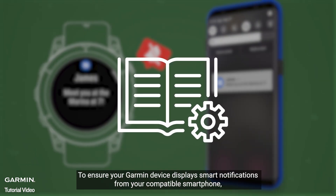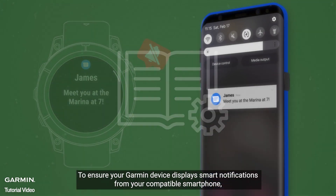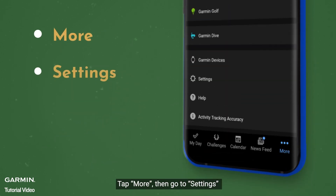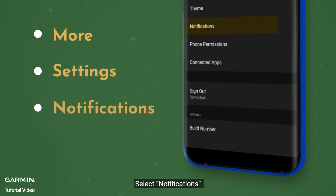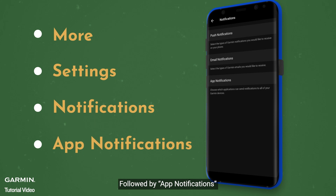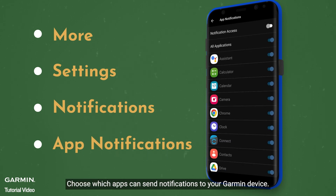To ensure your Garmin device displays smart notifications from your compatible smartphone, open Garmin Connect. Tap More, then go to Settings. Select Notifications, followed by App Notifications. Choose which apps can send notifications to your Garmin device.